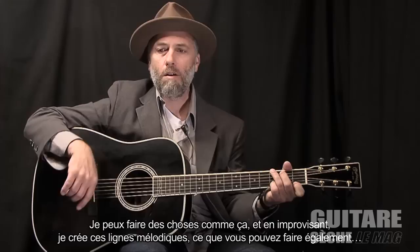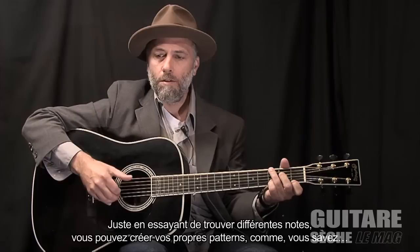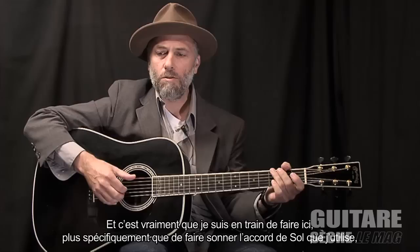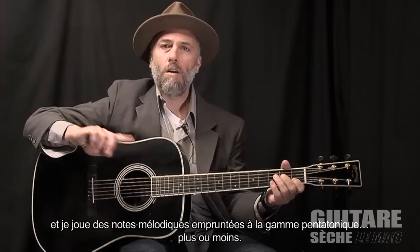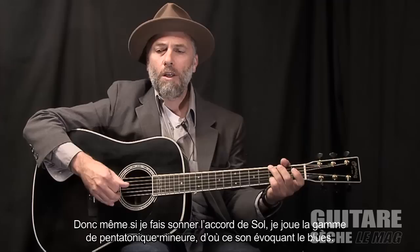Having learned to improvise, I can make up these melody lines, which you can do as well, just by trying to find some different notes and create your own patterns. More specifically than sounding the G chord, I'm actually using just the root note and the fifth, and then I'm playing melody notes from that G pentatonic scale, pretty much, and then picking those.